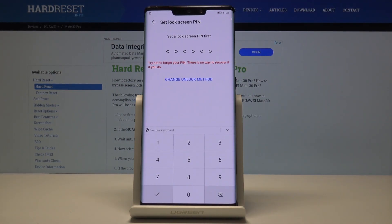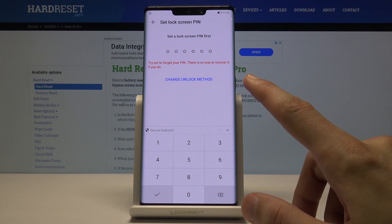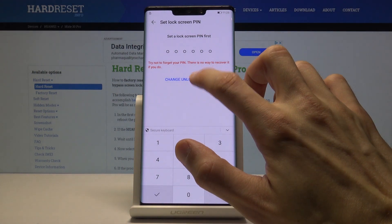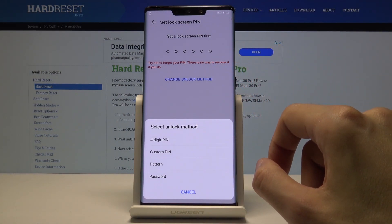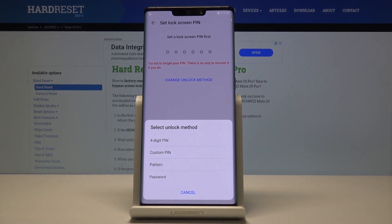If you don't have any other way of unlocking the device, by default it's going to make you set up a PIN. You will have to add a PIN to unlock your device, which is a six-digit number by default, but you can change it — you can choose a four-digit PIN, a custom option, a pattern, or a password which is a normal letters-and-numbers kind of thing.